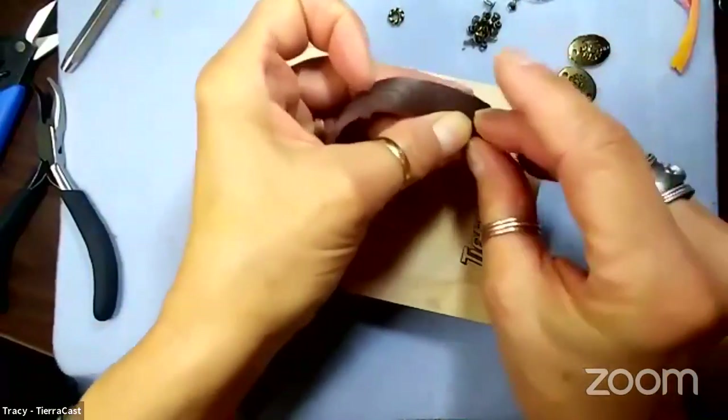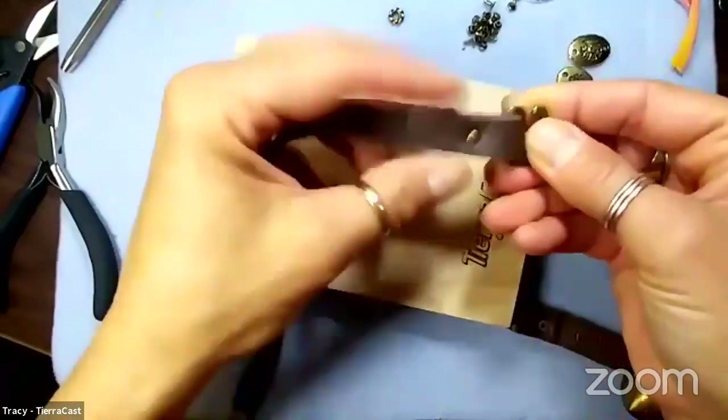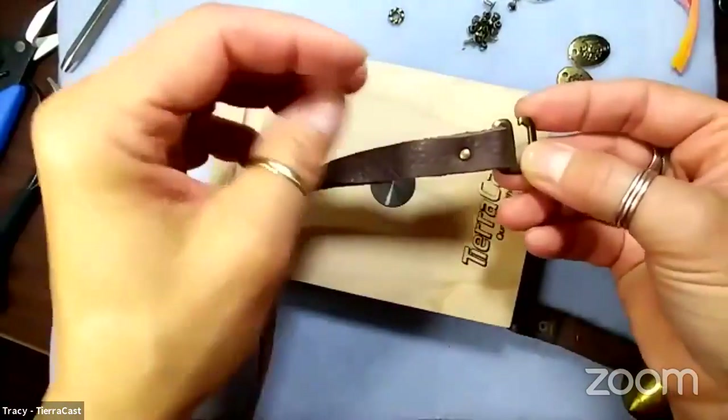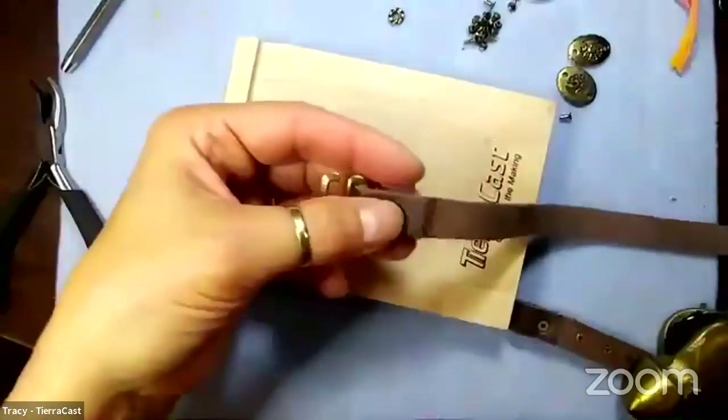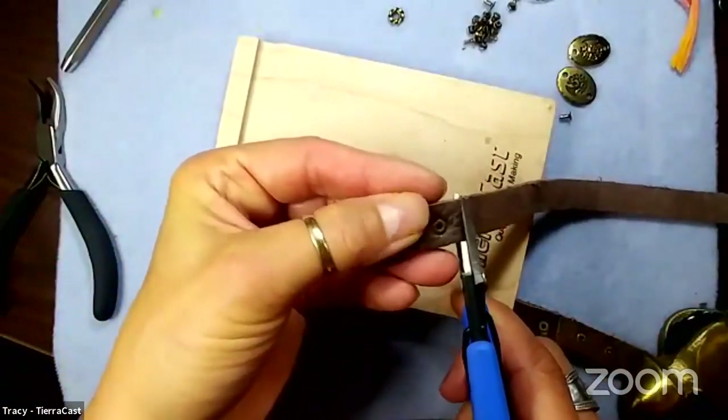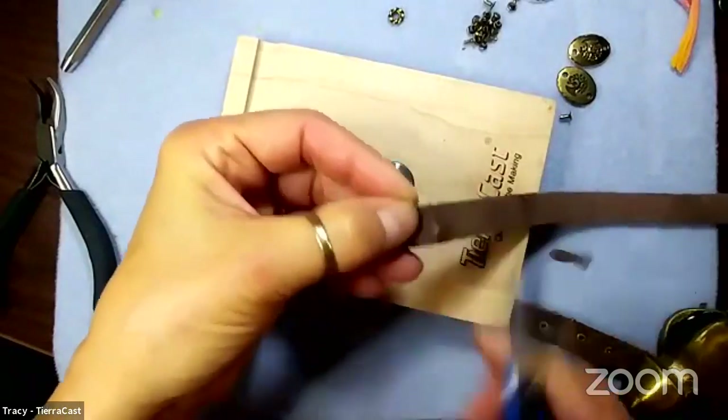After a few whacks, I test to make sure it's secure - I try to get my thumbnail under that cap and I cannot. It feels very secure, it's connected and good. I'm going to go back with my leather snips and trim a little bit of that off.